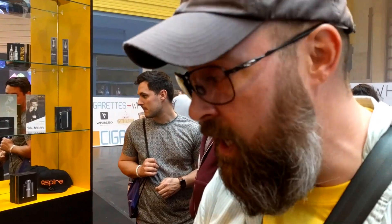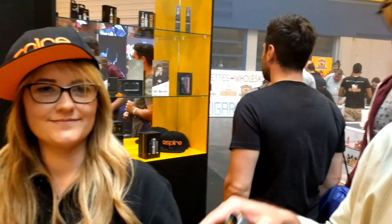This is Joe here with Vapin' Bro Channel. We're here with Rebecca of Aspire. She's going to introduce the Nautilus X to us.